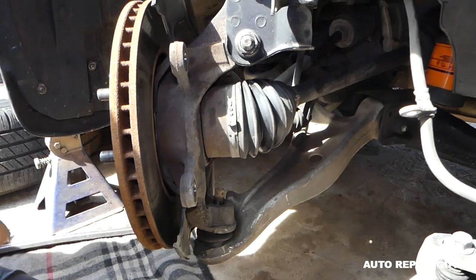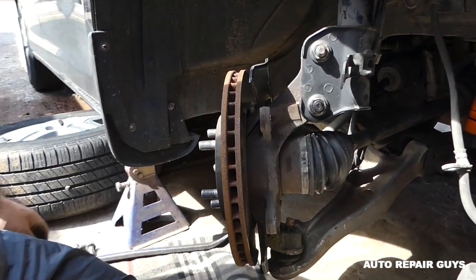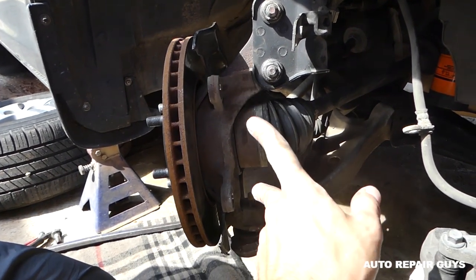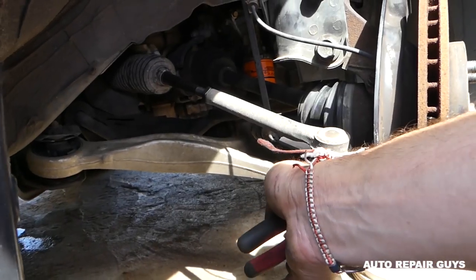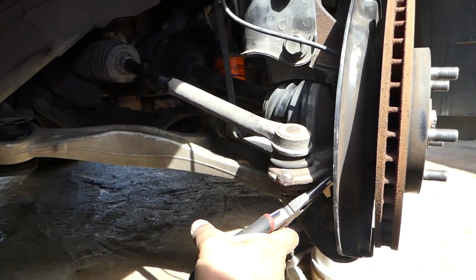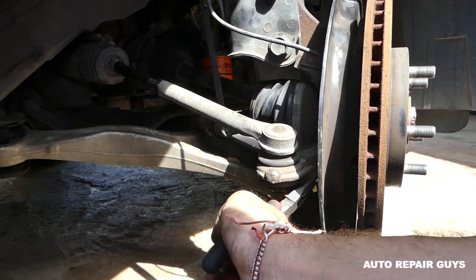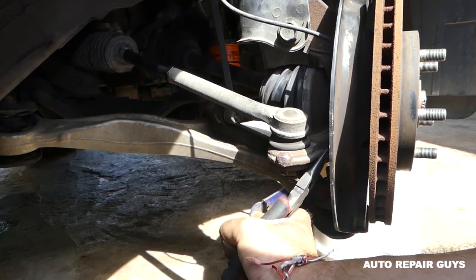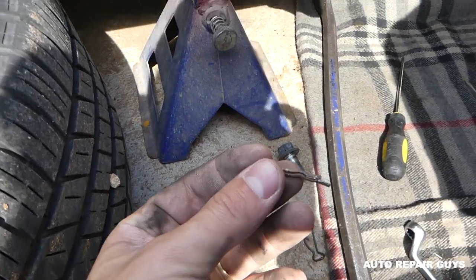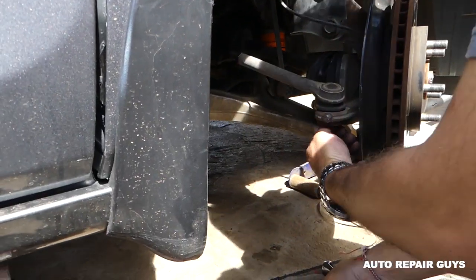Turn the wheel all the way to the left so we can reach those two caliper bracket bolts. Now we need to disconnect the outer tie rod. There's a safety pin that we need to pull out — straighten both pieces and pull it out. Then remove the 19mm nut.